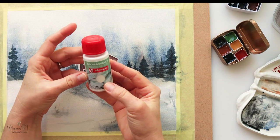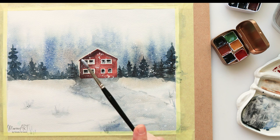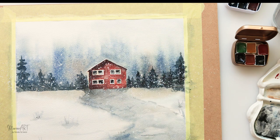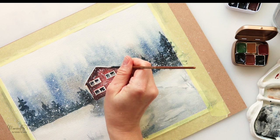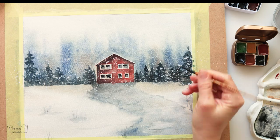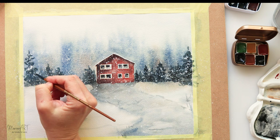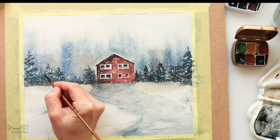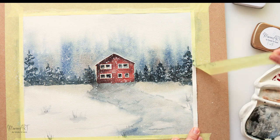Now I'm using white paint — it's not gouache, not watercolor, not acrylic; it's a paint you can use on any surface — to splatter in the snow, because I wanted it to be quite visible and opaque. I'm also adding white on top of the roof to make it look like snow has accumulated there, and some snow on the trees too. I'm adding little humps of snow on top of the trees without being too careful about it.